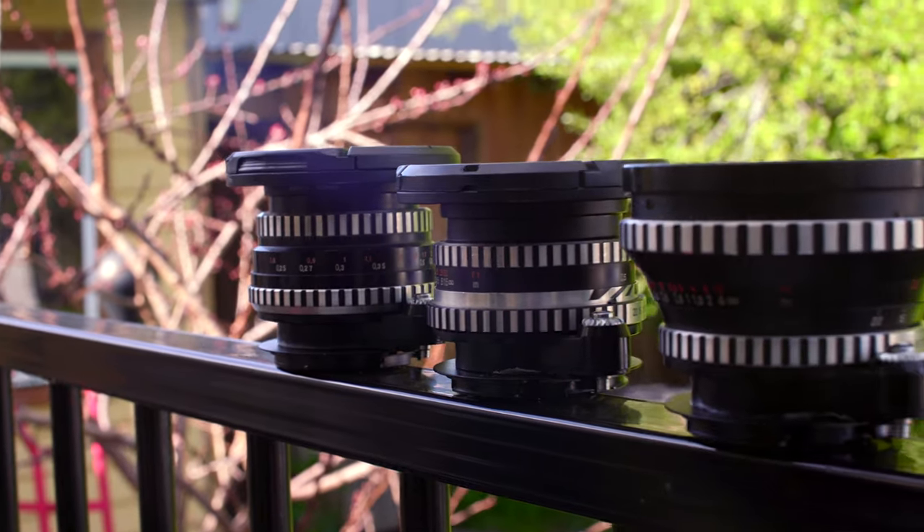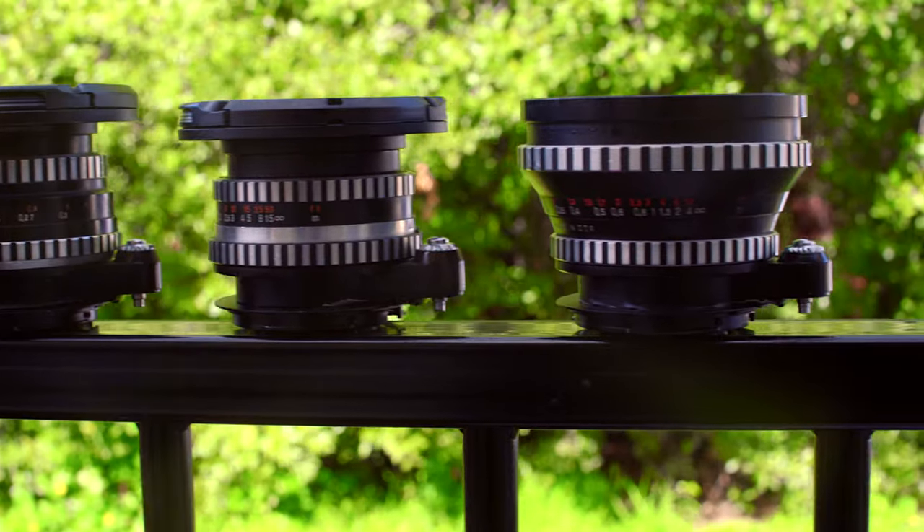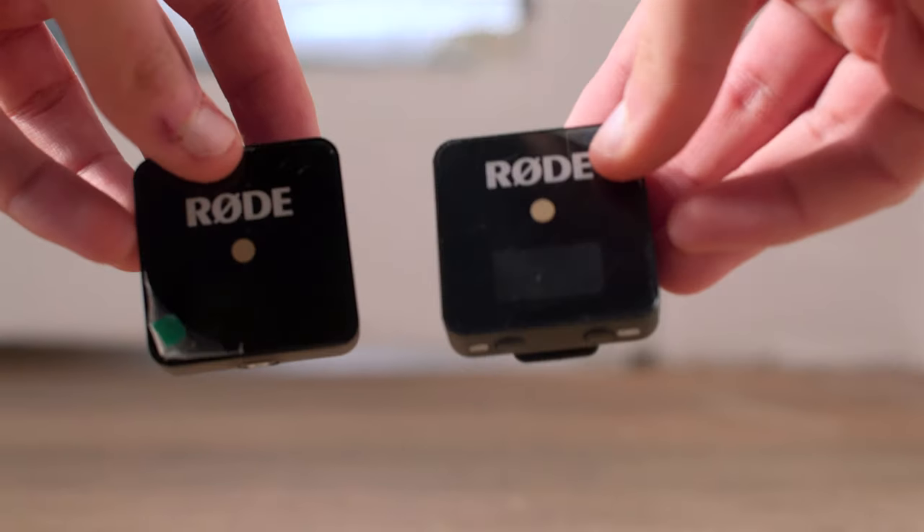I shot with three Zeiss Prime lenses — all vintage glass, so no autofocus, and it was all shot by me. I had no camera crew, no lighting people. I didn't use lighting at all, so all just natural stuff, which I think is pretty cool. For audio, I just used the Rode Wireless Go, so nothing special, and that pretty much did the job for me.